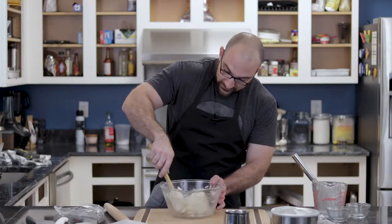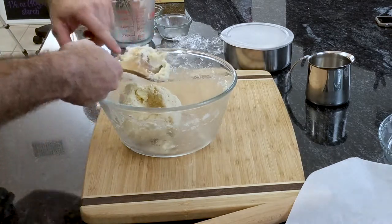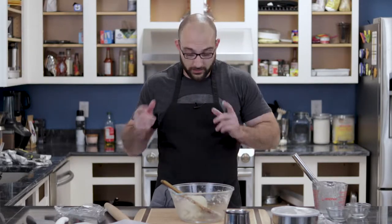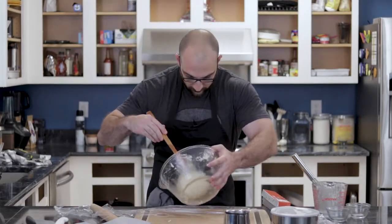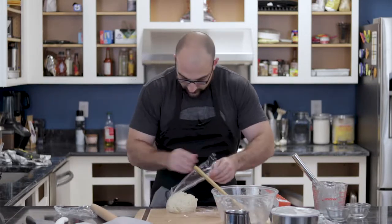You want the dough to be sticky, but not too sticky. See — it's sticky, but not too sticky. This is exactly what we want — we have our ball of dough. We're gonna put it in the fridge for about 30 minutes and let it cool off. You want it to be hard, but not so hard that when you roll it out the edges crack. So we're gonna wrap it in saran wrap, make it a nice airtight ball, and 30 minutes in the fridge and we'll be back.